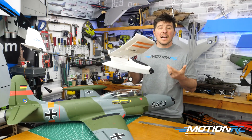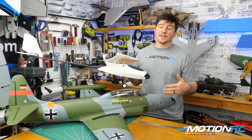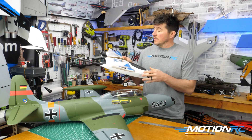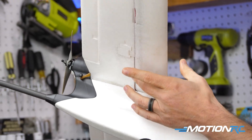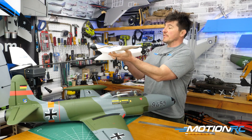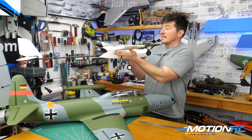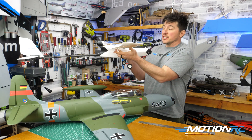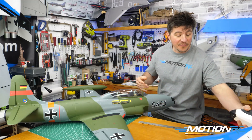For a high wing aircraft, you do the same measurements from the manual and find where the CG is recommended. For the Mercury, it's basically right where the wire is on the aircraft. You place your battery in and do it from underneath the wing — you wouldn't turn this plane upside down. You can see we're achieving a good CG right there.